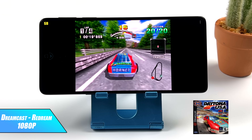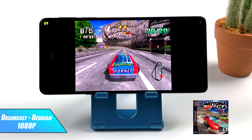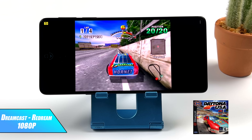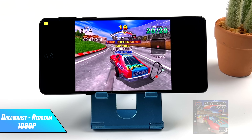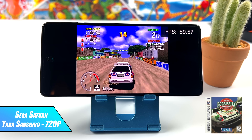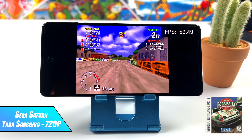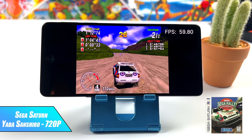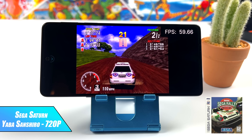Next up, we've got Dreamcast using ReDream at 1080p. We can go much higher with this, and as long as the game is compatible, the Gen 1 is going to run it at full speed, no problem. Moving over to Sega Saturn using Yaba Sanshiro at 720p — upscaling on Android takes a lot of GPU and CPU power, and with this Gen 1 chip we're running at 60fps. Really impressive.